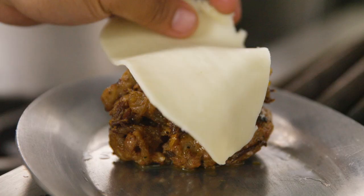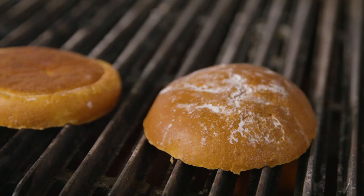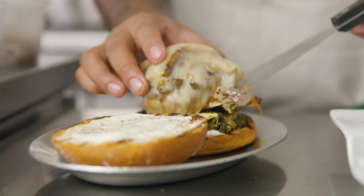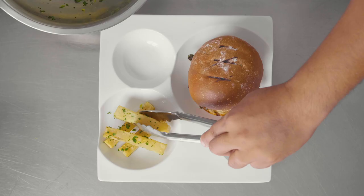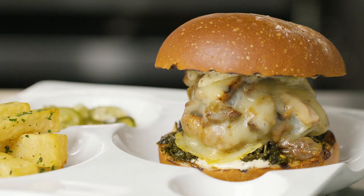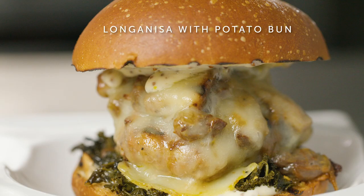This is a Longanisa burger with potato bread and fermented fries. We made the potato bread by adding mashed potato to our bread recipe. We fermented the fries for 48 hours — by fermenting potatoes, it creates a unique flavor with the addition of slight acidity to the dish. We served it with sunomono salad and house-made banana ketchup.